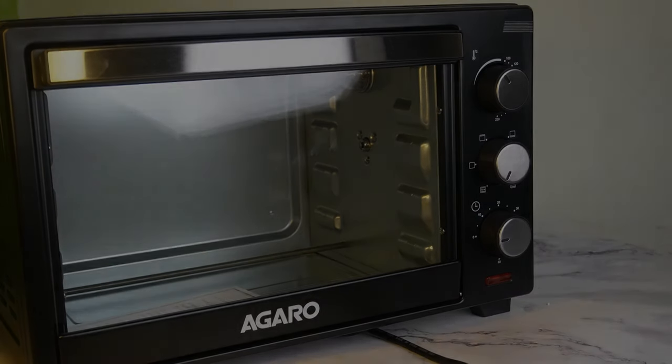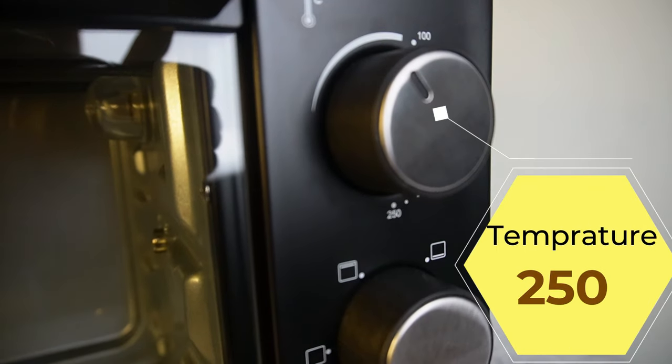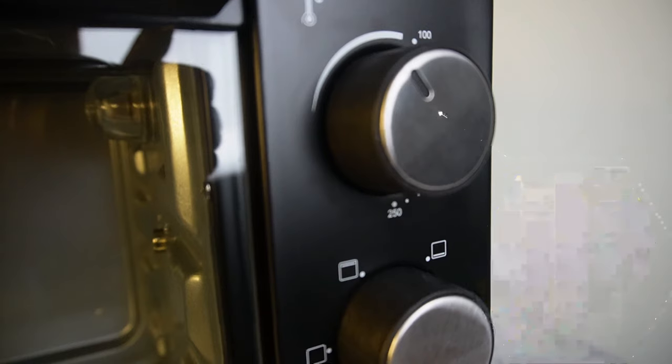The temperature is 250 degrees. We can adjust the temperature, but it will be 200 degrees. You can adjust the rate. You can add a rod heat selector — top rod heat or bottom rod heat.